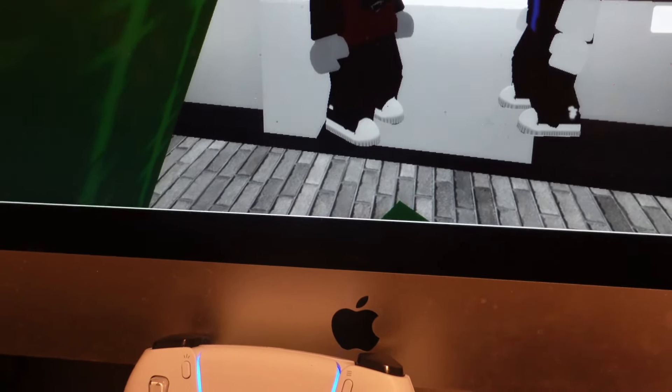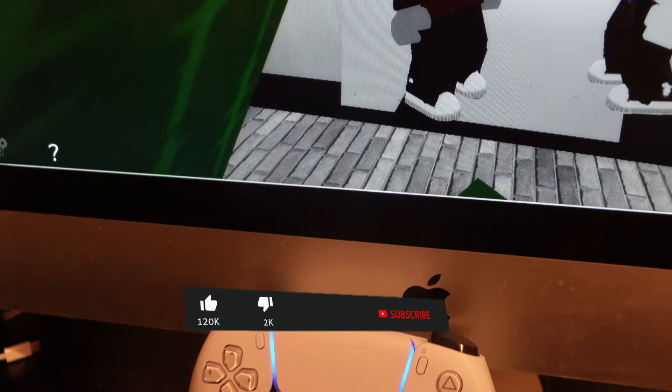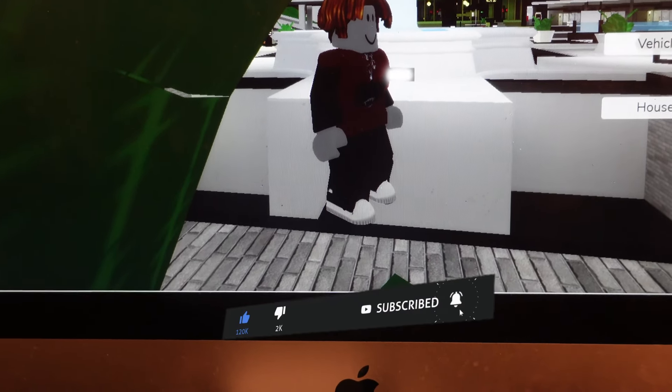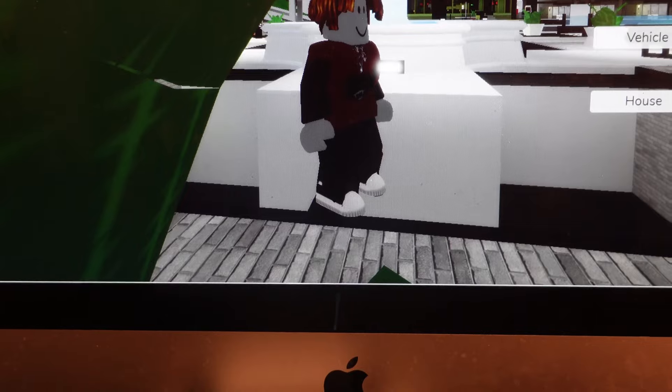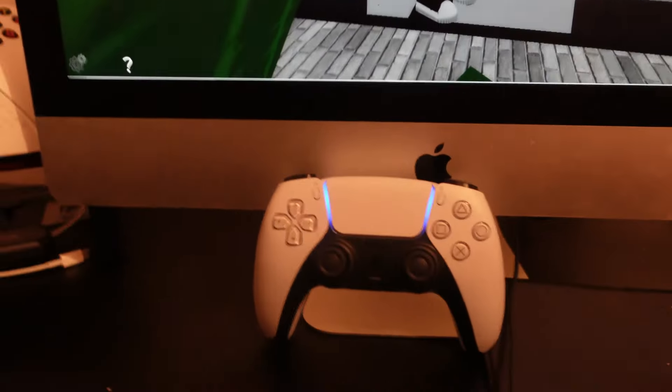So that is how to play Roblox with your PS5 controller. I hope this tutorial helped you out today, and if it did I would really appreciate it if you consider dropping a like below the video and subscribing to the channel. Thank you guys for watching this quick tutorial and I will see you in the next video.